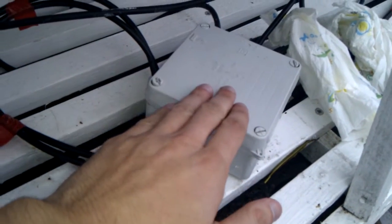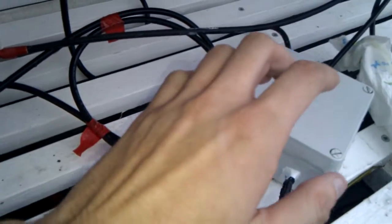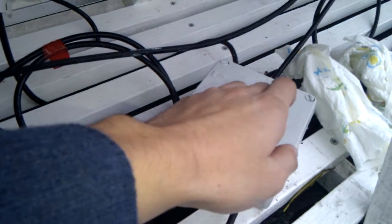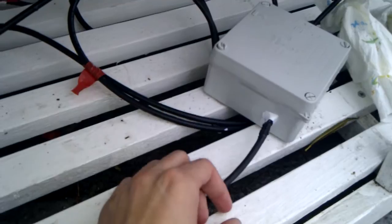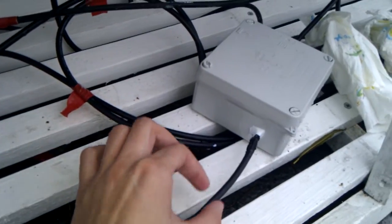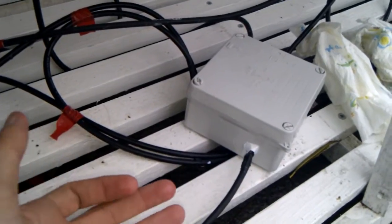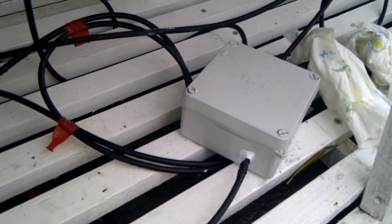These boxes have been chosen because I can easily add many more panels to them. Eventually we will have to add more than just one cable going into the garage from four or more panels, but we'll do that when it comes to it — or like I said, switch to 24 volt.